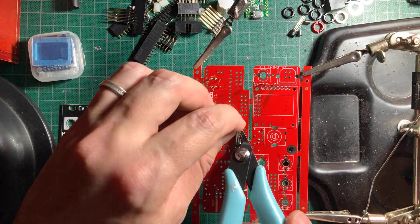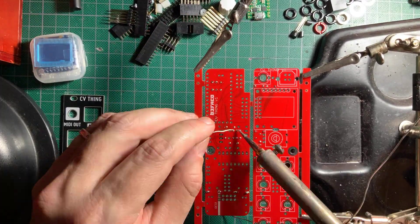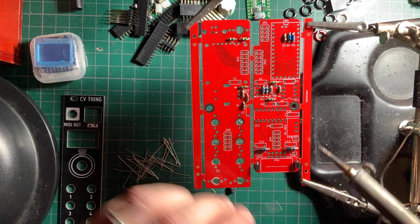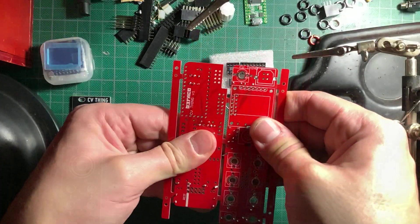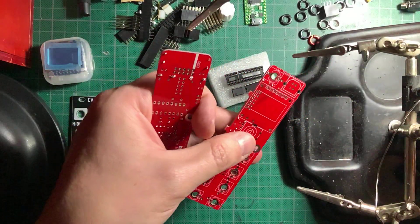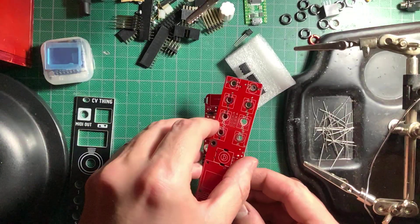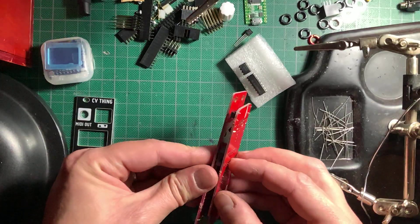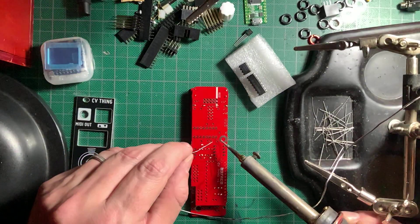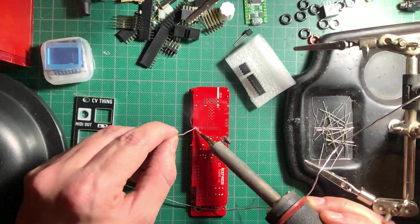After soldering, I turned the boards around for trimming and touching up my work. I then detached the boards from each other, removed the tabs, and placed on the two IC sockets. Using the other board to hold the sockets down, I turned it around to solder, always soldering opposing corner pins to keep the sockets steady before soldering all the rest.